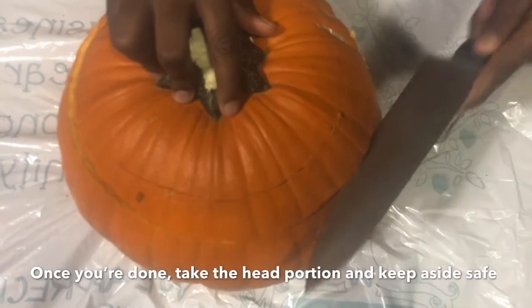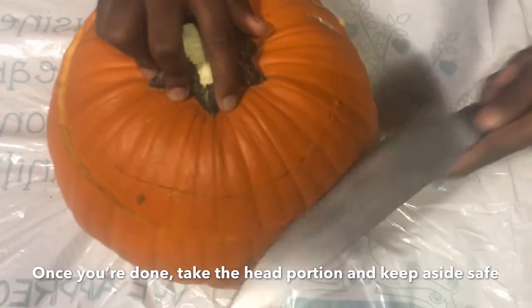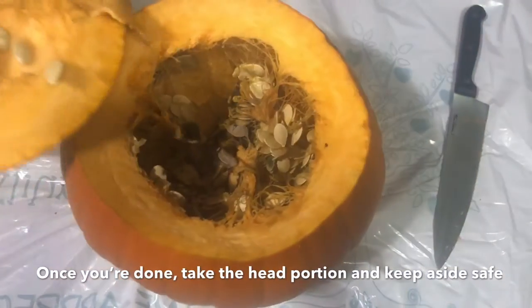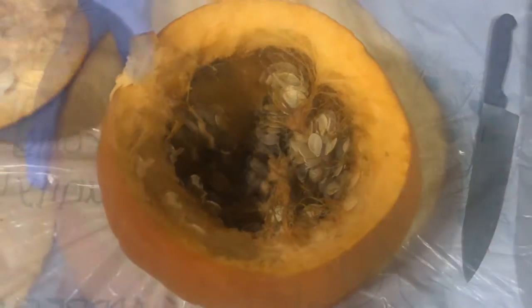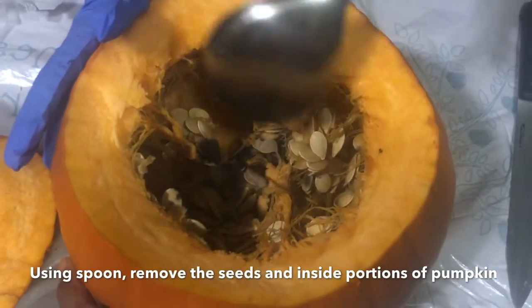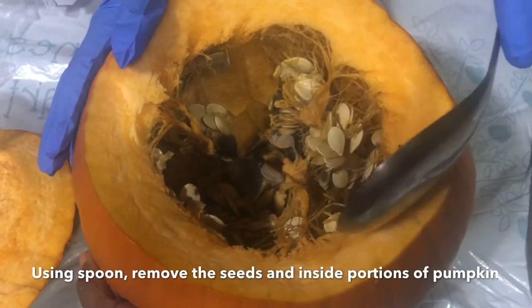We just need to cut the top of the jack-o-lantern along the white lines we drew. Now we take the jack-o-lantern apart. Now use a spoon to take all the seeds and sprouts out of the pumpkin.